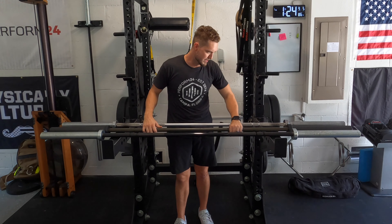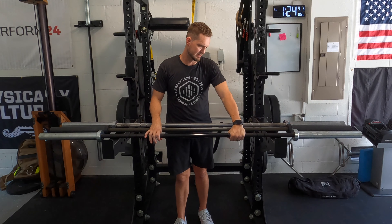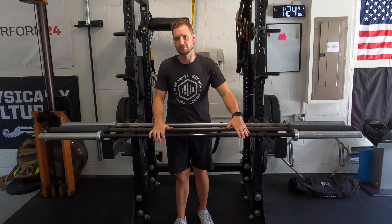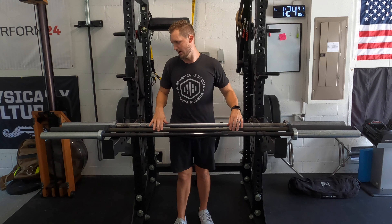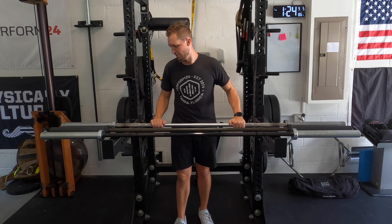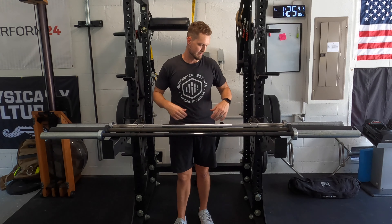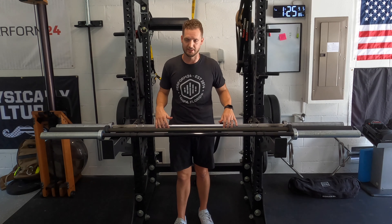Three barbells right here: the black one up front is a Rogue Ohio bar with an E-coat coating; the middle one is the Operator bar in olive drab / OD army green — I think it looks awesome; and in the back we have an old-school Matt Chan bar with a little damage to it. Talking about the Ohio bar first — this is the oldest bar I have in front of me. I got it brand new from Rogue about a year ago, so it lives at the gym as our daily driver, getting picked up multiple times a day.